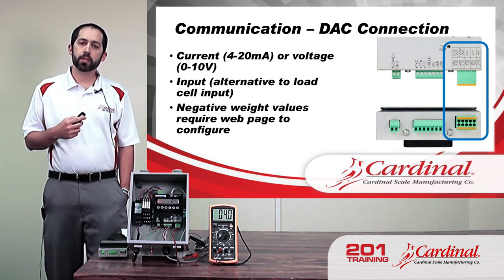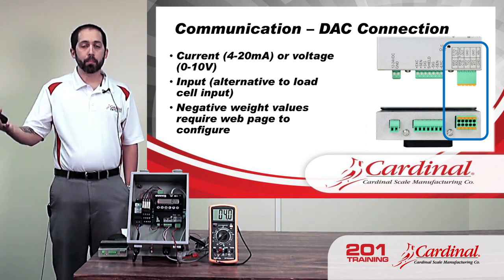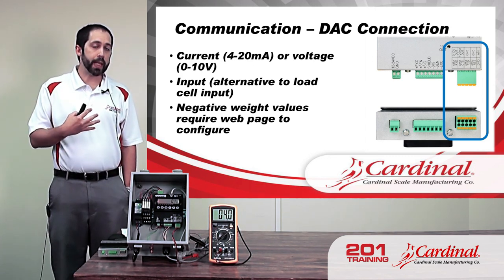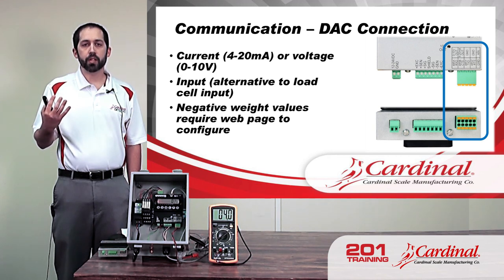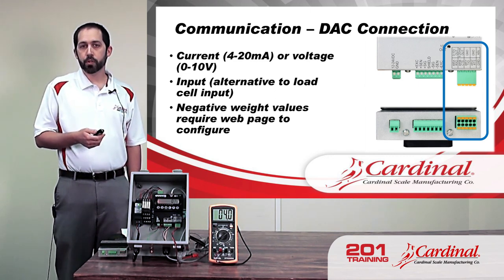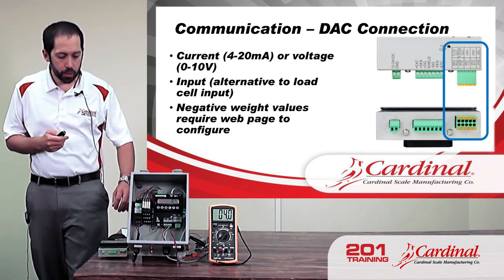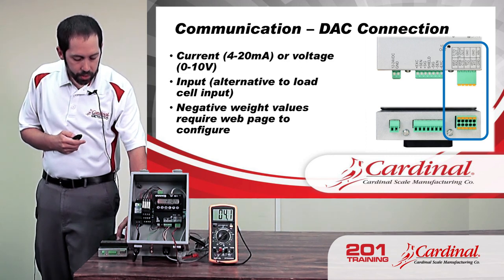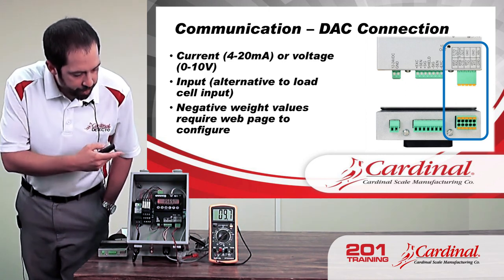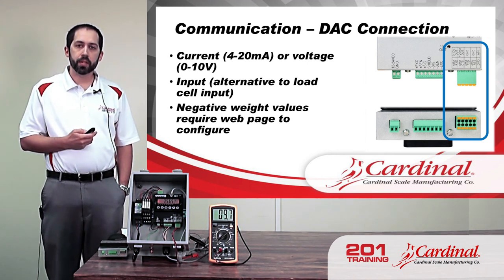For negative weight values — sometimes when tracking net weight on a scale, if a box that has a stored tare weight comes off the scale, the weight reading might go negative. Some installations like to be able to track negative weight, and doing so requires setup from the webpage. To demonstrate the DAC output: as I increase the weight on the 201 — right now the reading is 3,565 pounds and the DAC output is 9.7 milliamps — so it tracks with the weight reading as it increases.